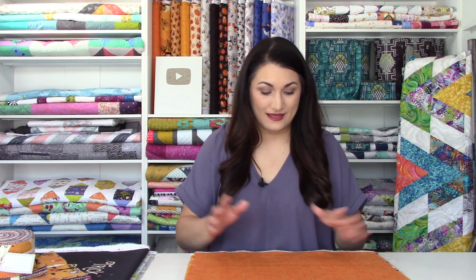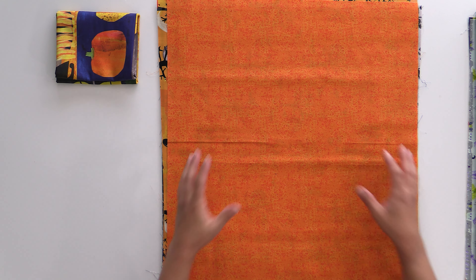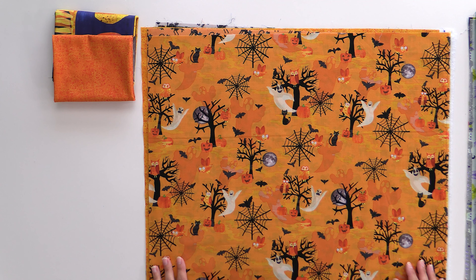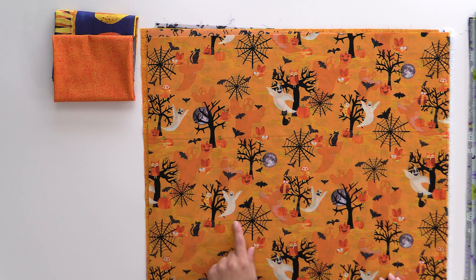These panels are only available if you get a fat quarter bundle of this collection. Now let's take a closer look at the other fabrics in this collection. All of these are going to be in our fat quarter bundles as well as in the pre-cuts. I love it when they come out with a blender that is part of the collection because then you don't have to go searching and try to find the perfect orange. This is a really great medium scale orange and you can tell it matches perfectly with that pumpkin. This one is really cute — I think this would look great on a large scale in any quilt pattern or maybe as a Halloween treat bag.